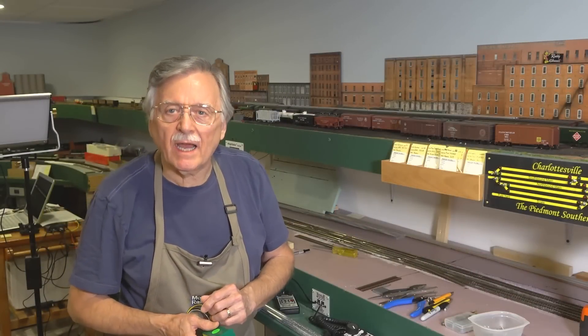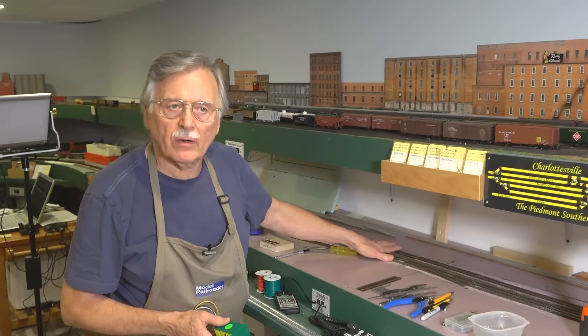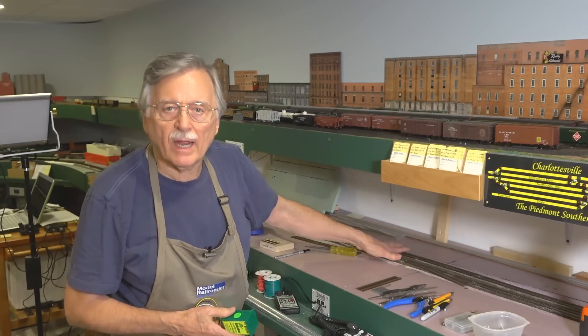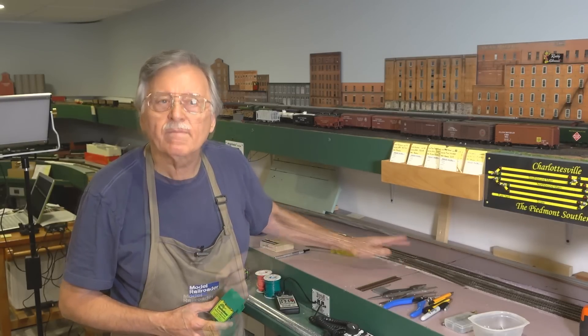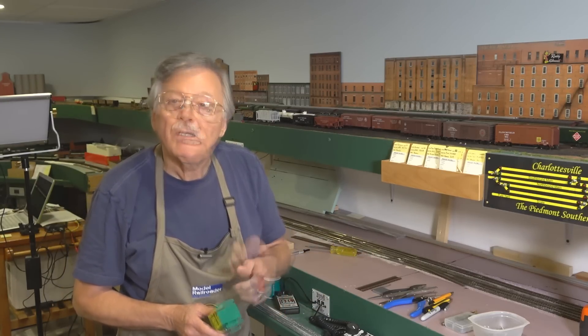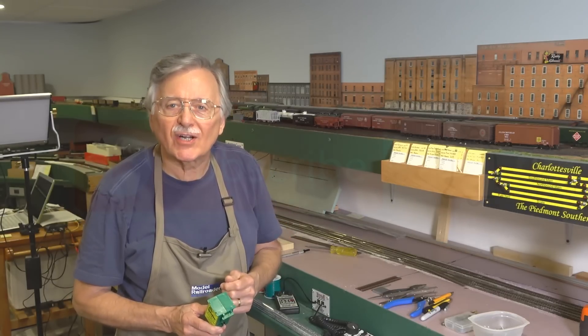Hi, I'm Larry Puckett, the DCC Guy. As I said at the end of last week's video, I'm going to work today on installing feeders to this section of the railroad where we added the various turnouts, the crossover, and the flex track. There's a little bit of thought that needs to go into where you want to place your feeders, and I'll go into that today. Plus, someone asked how you go about installing rail joiners on the ends of flex track and turnouts, so I'm going to provide a demonstration of how I do that. Let's go ahead and get started.